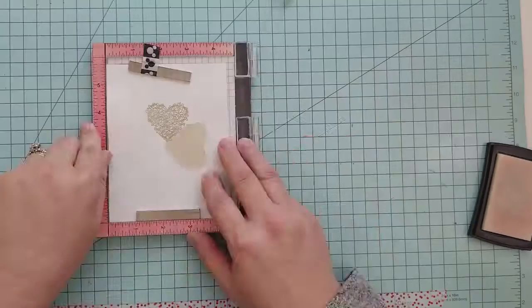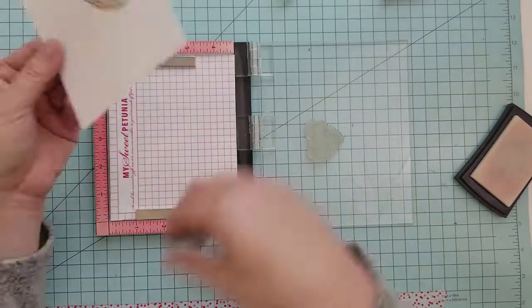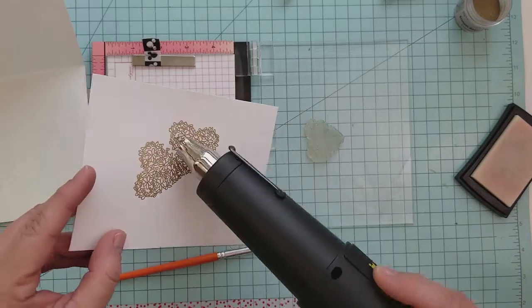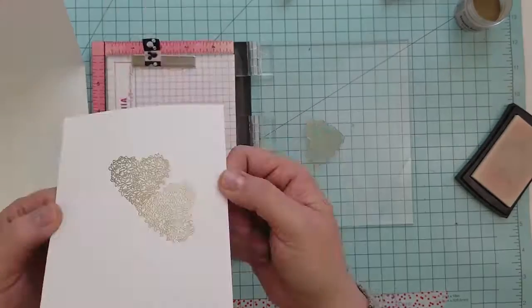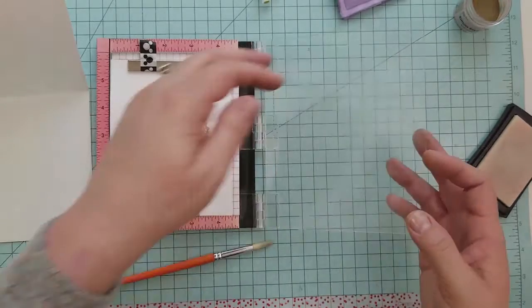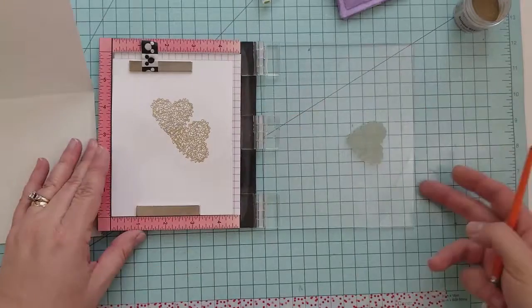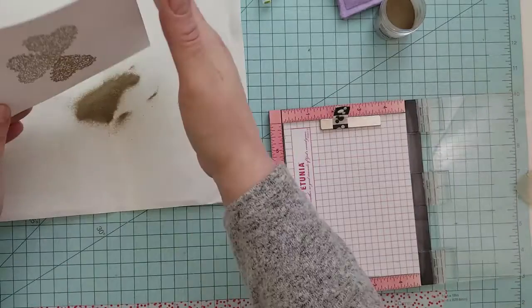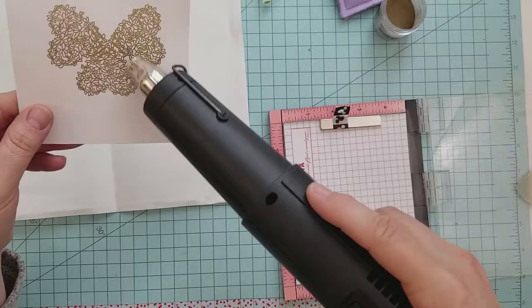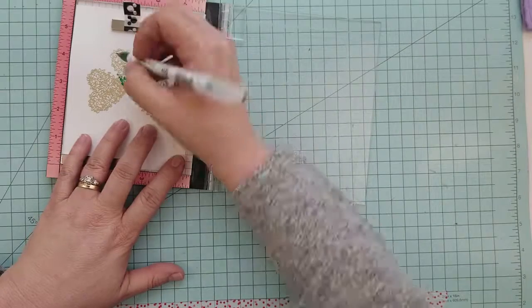We'll reposition the stamp, add a little bit of anti-static powder again to our paper, and stamp that image again, then add some gold embossing powder and heat set it. We're going to repeat that step one more time to complete our shamrock — adding anti-static powder, positioning the stamp with Versamark ink, stamping it, adding gold embossing powder, and heat setting it.